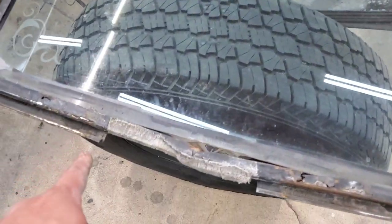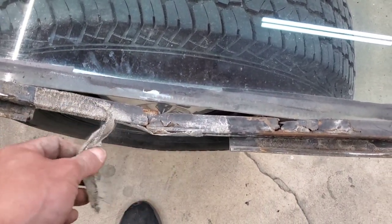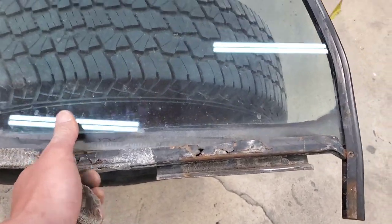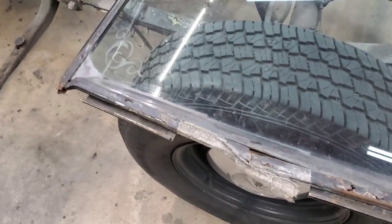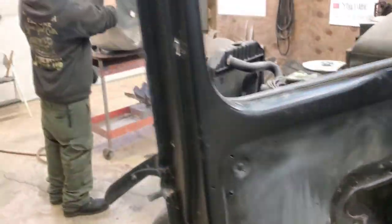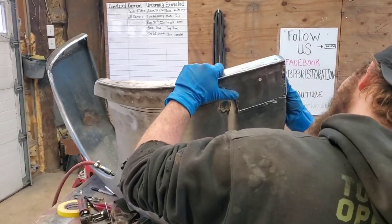Got the driver side out. Duct tape almost fixed it — see, it almost fixed it. That made it a pain in the butt to get the regulator out though because that kept on separating. So I had to get Lou again to get this one out, but all we got left on this side is the latch. Lou's over there cracking on this thing, got his patch looking good.